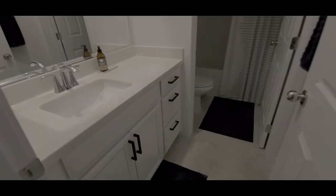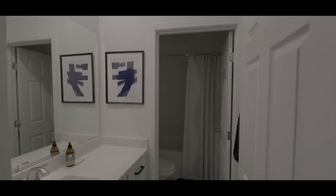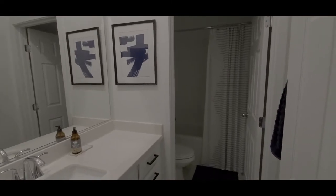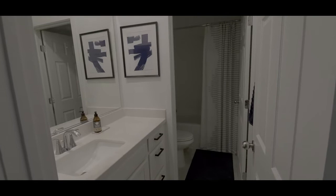So here are the handles in the guest bathroom. I feel like this bathroom is pretty much complete now that the handles are on. It looks good, it looks like it's done. I don't think I'm adding anything else to this — that's it.